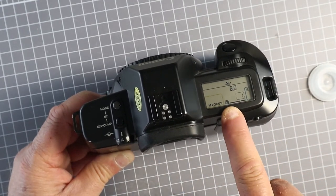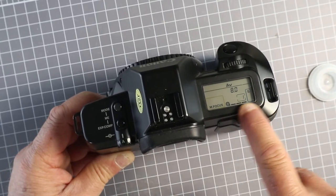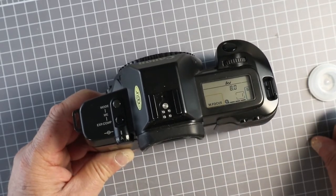The snail indicator shows that it's got film loaded. The three bars indicate that it has wound on correctly. So we're ready to go.